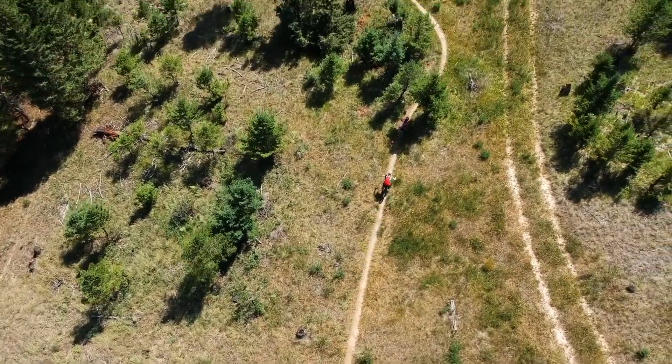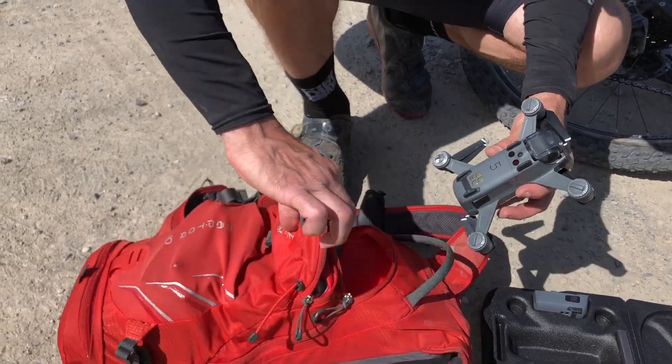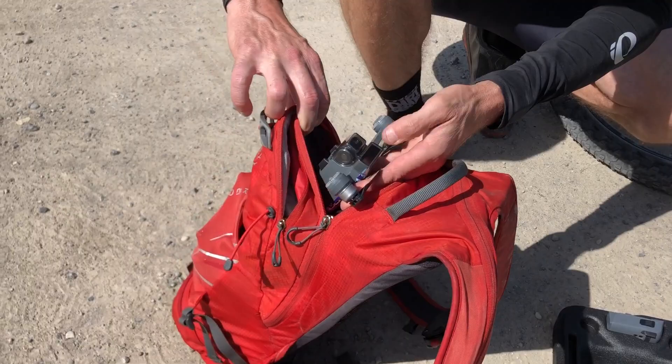One of the main reasons I bought my DJI Spark is I wanted to capture amazing video from our adventures — those shots you just can't get from a GoPro or your smartphone. I took my Spark out for our first mountain bike ride of the season and made a video, link in the description. Today I want to talk about the equipment I used and how I got the drone shots. Let's get right to it.